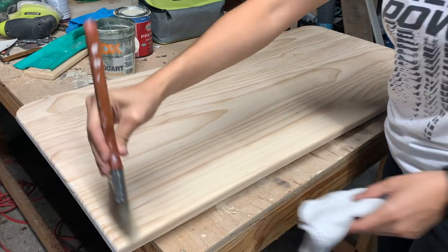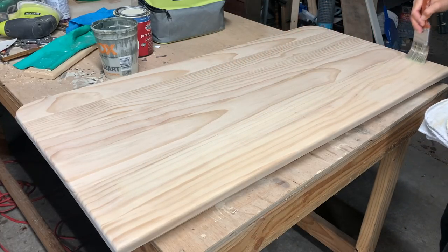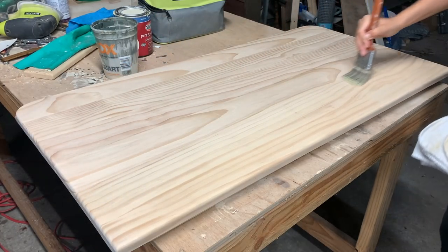My client really liked the natural wood color against the black, so to help cancel out any orange or yellow tones from the wood I did a light wash using some latex paint and water.